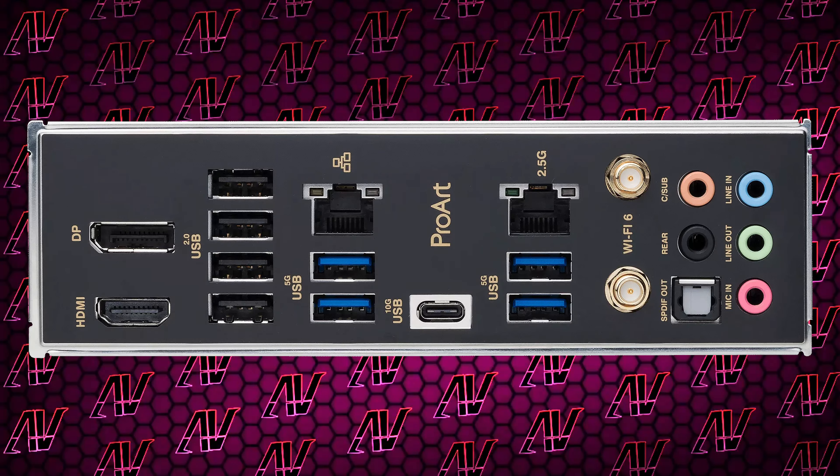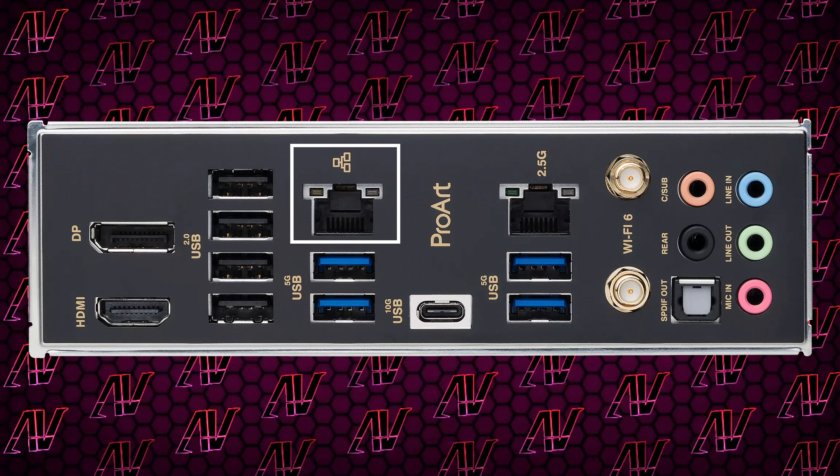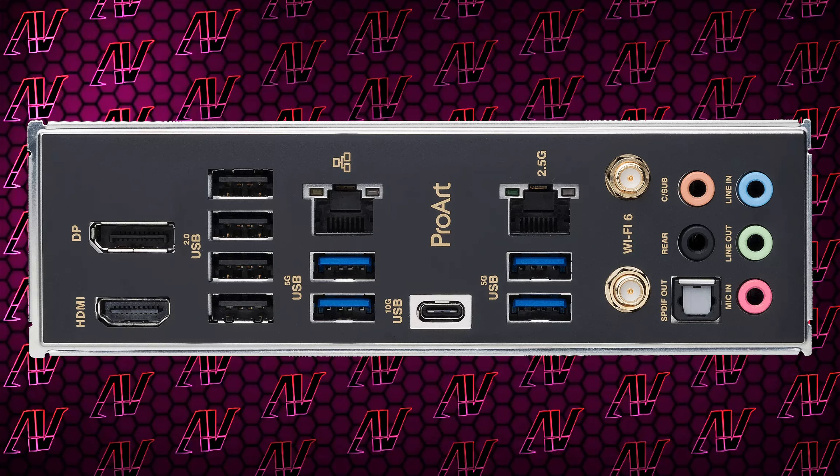You do however get two RJ45 Ethernet ports — one being 2.5G and the other being 1G — which is interesting. If you have plenty of local devices you need to access, that can be helpful, but there are definitely bigger priorities at this price point. The other rear I/O is pretty standard: you have both integrated HDMI and DisplayPort, Wi-Fi 6 (not 6E), and the full array of audio options including optical S/PDIF, which is nice to see.